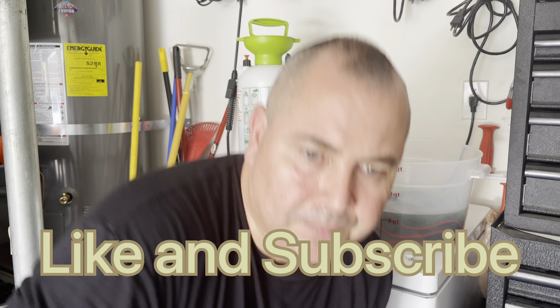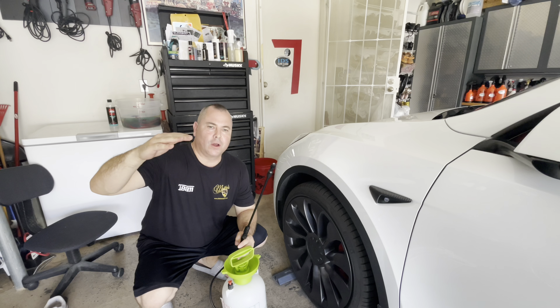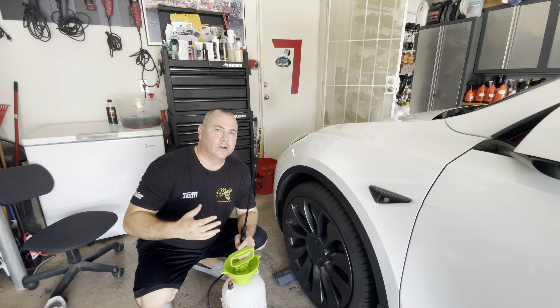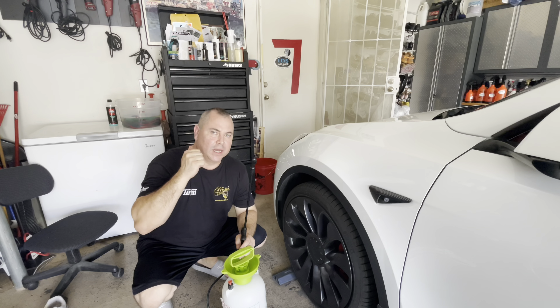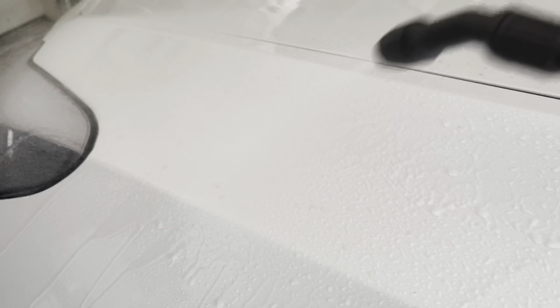First things first, we're gonna pre-spray the panel. We want to knock the dirt off the panel and rinse it down, loosening the dirt and making it less abrasive when I come back and do my rinseless wash. So you can see we have dirt here — we're just gonna spray it down, rinse it, and get it wet. As you can see, a lot of this pressure just rinses the dirt right off.